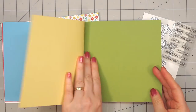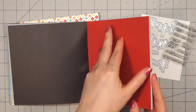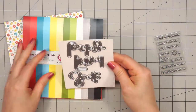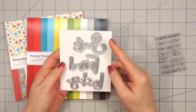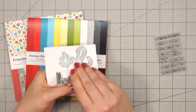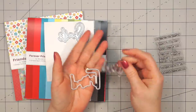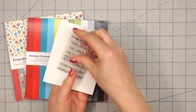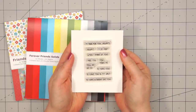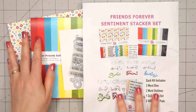The other paper pad has just solids. It has the matching colors to go with the patterned paper, and each side of the paper is a different shade — two shades of red, two shades of green. Now this isn't cardstock; it's the same paper and weight as patterned paper, just a solid color. Also included in the kit are three word dies: smile, friend, and lucky, along with the outline die for each word. These are not hooked together so you don't have to cut them apart. There's also a small sentiment stamp set included, great to mix and match with those word dies. That is everything included in the Friends Forever sentiment stacker set.